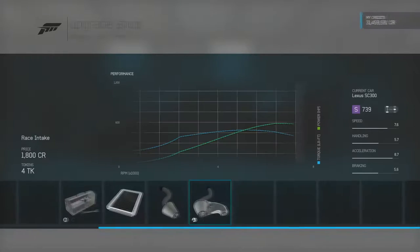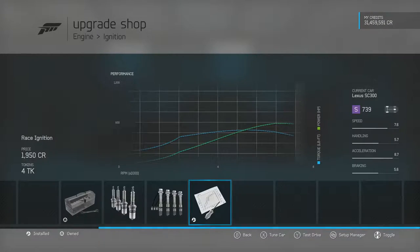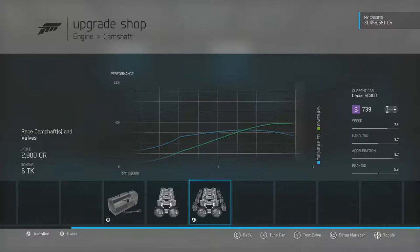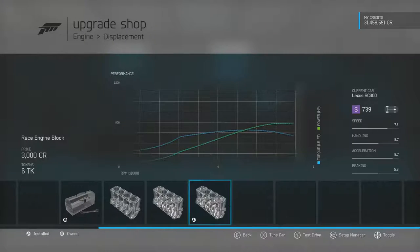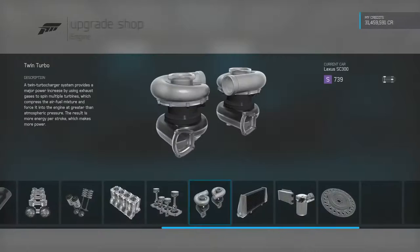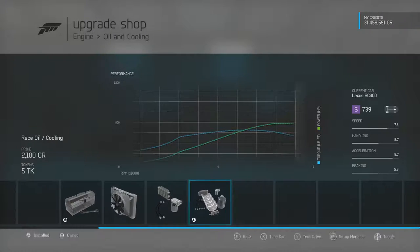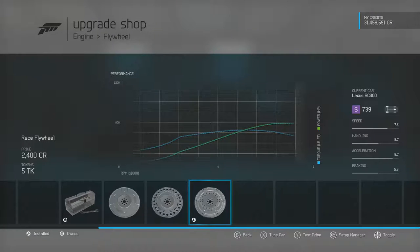Now for the engine: race intake, race fuel system, race ignition, race exhaust, race camshafts, race valves, race engine block, race pistons, race twin turbo, race intercooler, race oil and cooling, and race flywheel.